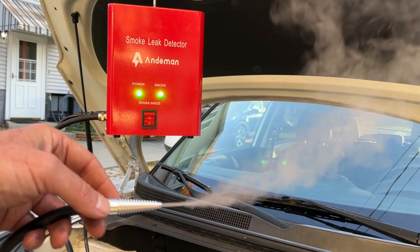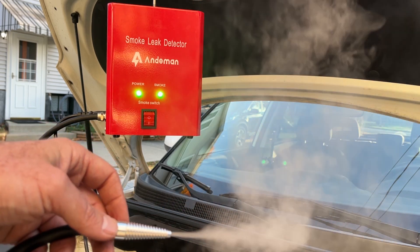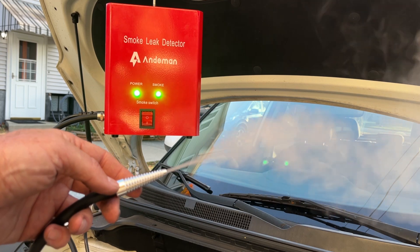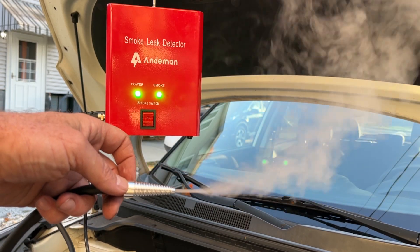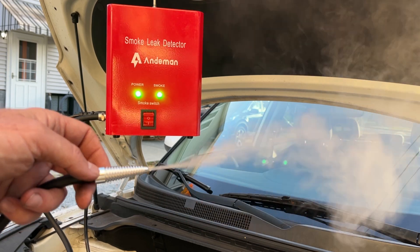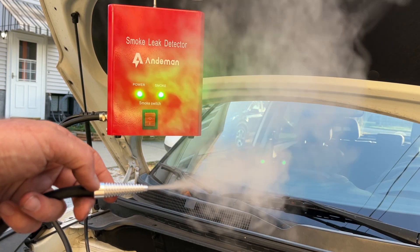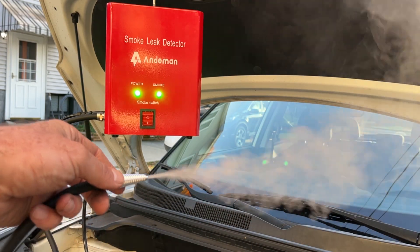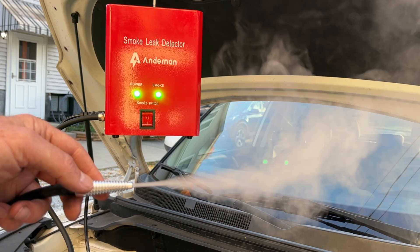You plug this into a vacuum line — that's what all these little ridges are for — different size vacuum lines. Or you can plug it into your exhaust with the caps. You're going to fill up your vacuum lines and your engine's vacuum system with smoke, and wherever the smoke leaks out, that's where your leak is. Same with your exhaust. Now it's really getting good smoke — this thing is working well.